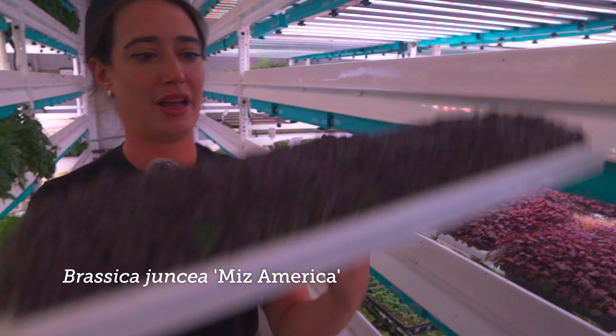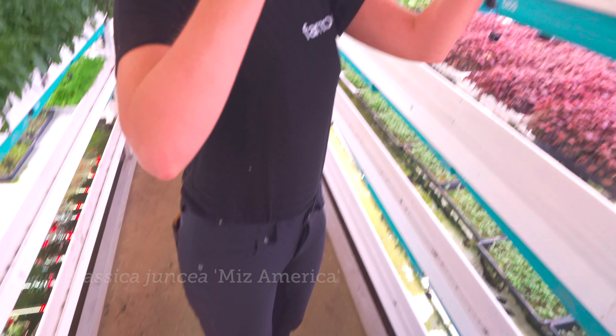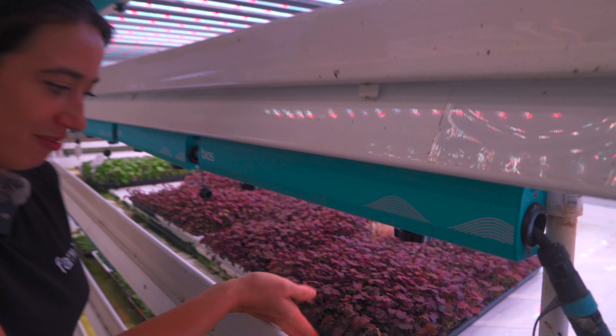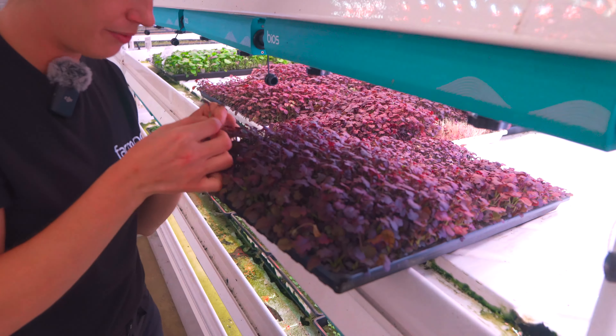I'll show you what the micro trays look like because they're so beautiful and so full. Just like little chia pets — they look like chia pets. They're so freaking cool. And the color itself is amazing, but the flavor is even cooler.